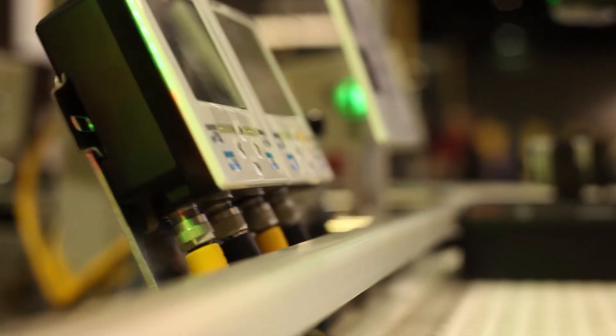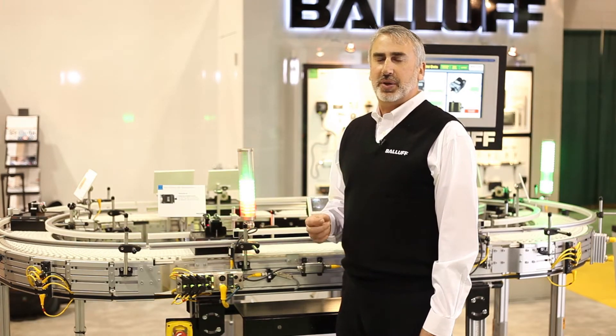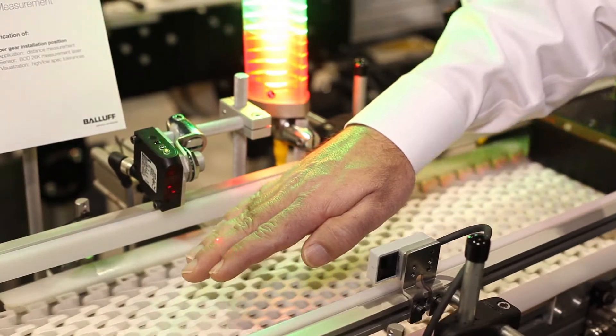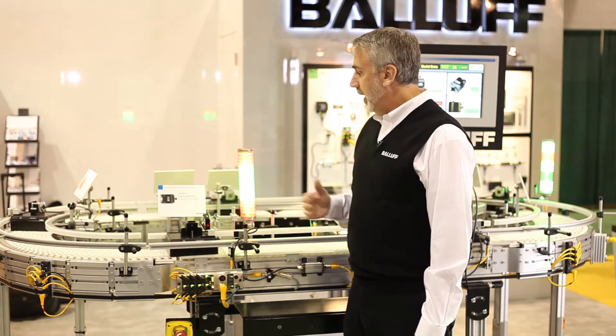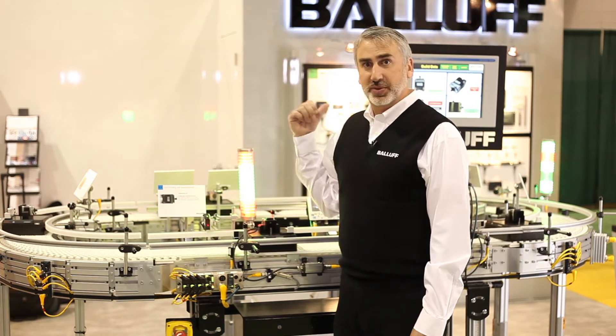The next step in the manufacturing process brings us to another error proofing station. Here in this case we're measuring the depth that we press on a gear. As it comes in the station, we have a laser measurement sensor that's actually measuring the depth of the gear — you can actually see it on our visual indicator, our smart light — and from there that information is fed back into the RFID chip so it's sent down the line.